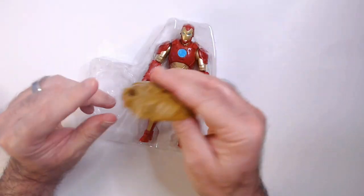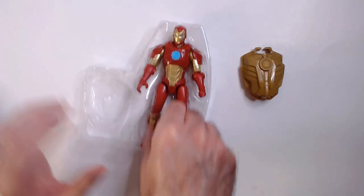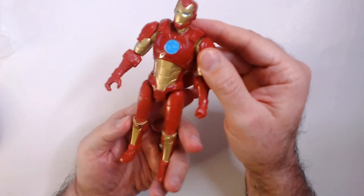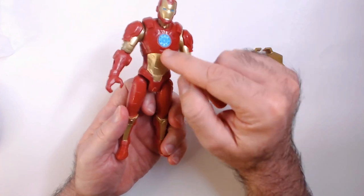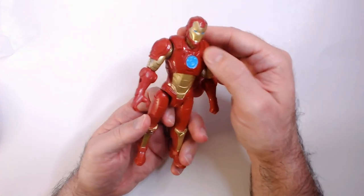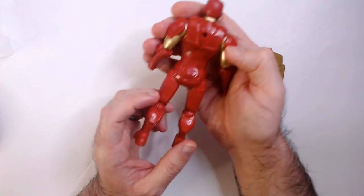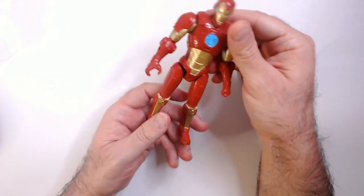And then we have the shield — not sure how this goes on. Take a look at this character. I do like this armor, the style is pretty cool. Got the classic gold and red, the blue on the eyes as well. Looks pretty good. Feels a little... he's fine I guess. I thought he was a little loose, but not too bad.